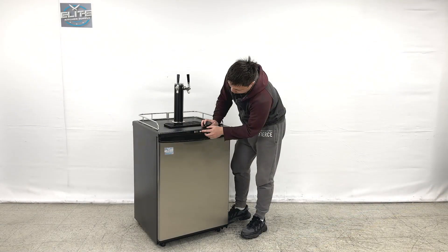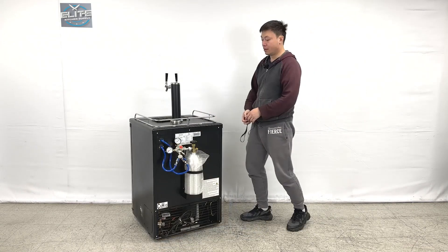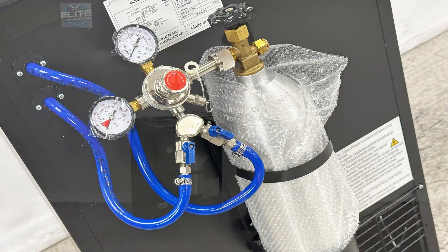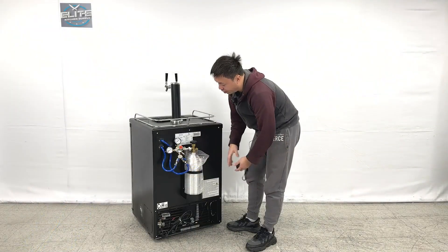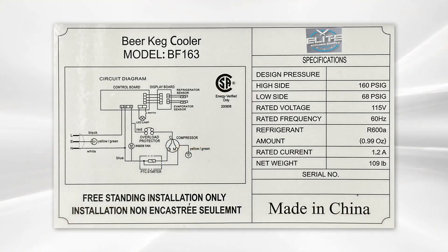And you can set the temperature display as Celsius or Fahrenheit. So let's turn around to see the units behind. When we look at the back, we can see they have a CO2 tank right here. And you need extra about 6 and a half inches deep for the space to install this tank. And looking at the stickers, they give all the spec sheet information, with the CSA and the sanitation stickers on it. And also our brand's information.